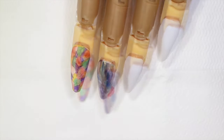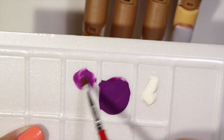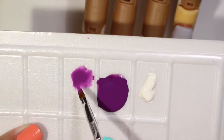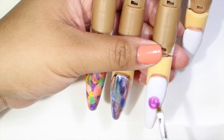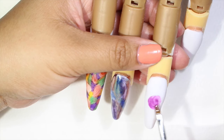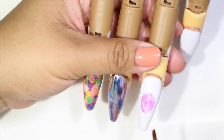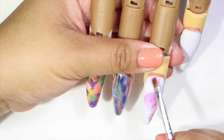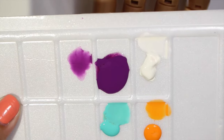Now for the third nail we're going to be using acrylic paint. I'm going to be using four colors, and on this foam plate I'm going to apply those four colors. What I'm going to do is apply some water to make this acrylic paint more watery — we want the consistency to be very, very watery. Because when we apply it to the nail we want to get this watercolor effect. If we leave the acrylic paint by itself it's going to be too thick and we're not going to get this effect.